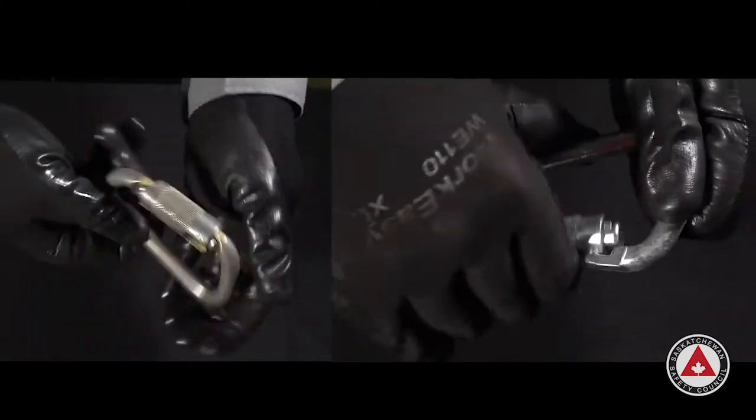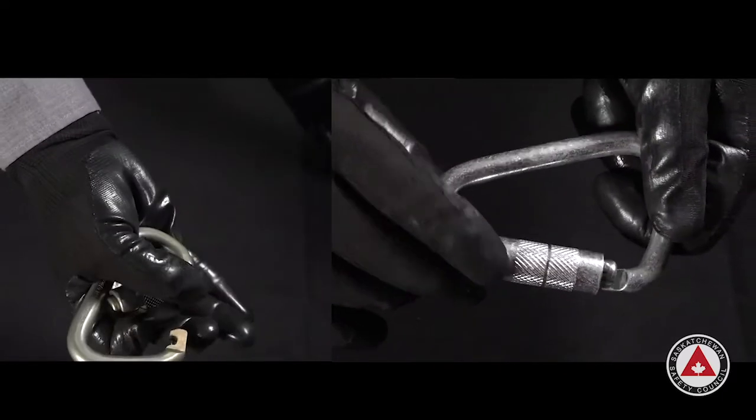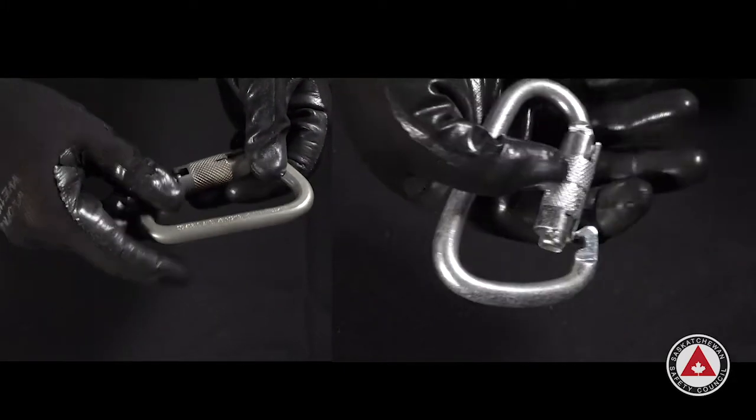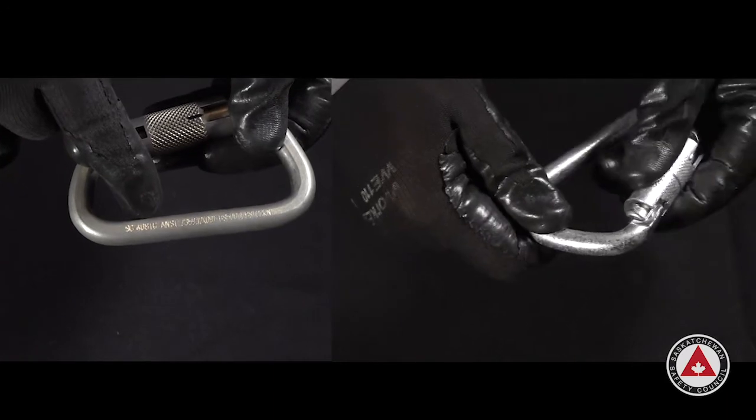The carabiner on the right is also not functioning properly and there are no markings on it. If there are no markings, we don't know if it is strong enough to use for fall protection — therefore, we do not use it.